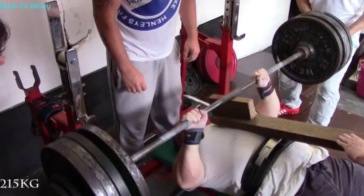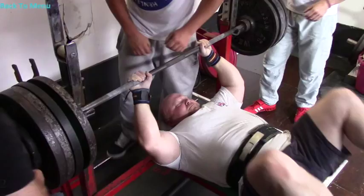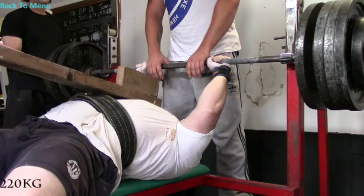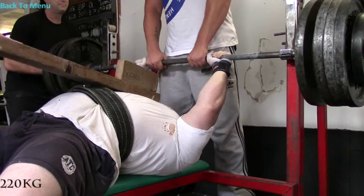Go, go, go, go, go, go! Up! That's my boy!